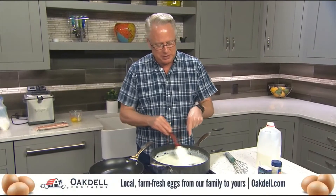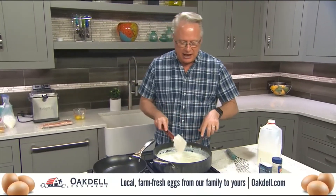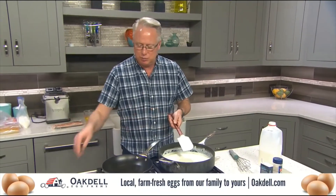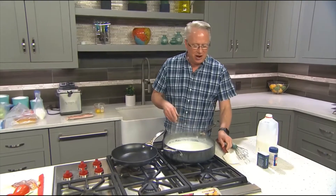I've started off here with a bechamel sauce. This is just a roux — butter, flour, a little milk in here, and I'll add some salt and pepper to taste. I brought it to a boil while stirring, and I've let it simmer for about five minutes to make sure that all of that flour has been cooked out of there.